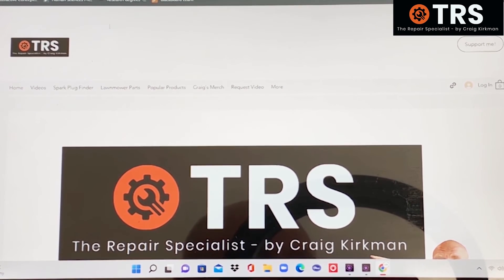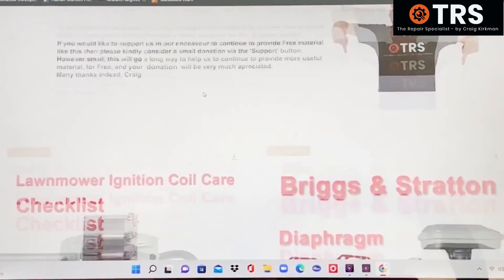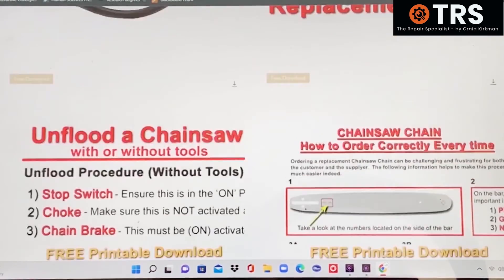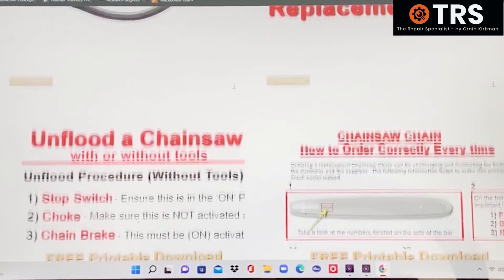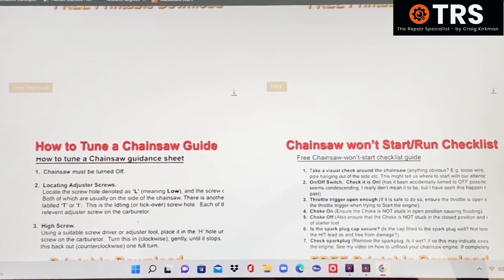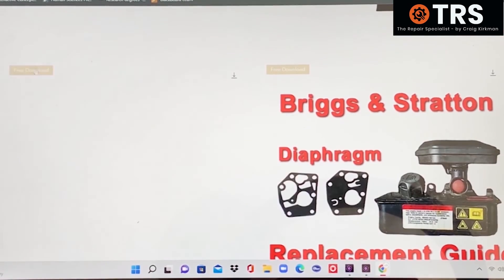Don't forget to take advantage of the RepairSpecialistOnline.com website, where from the landing page you can click the free printable downloads button, go onto the download page, and you'll see six free downloads. They're printable and you can take them into your workspace. Topics include: lawnmower ignition coil care checklist, Briggs and Stratton diaphragm replacement guide, how to unflood your chainsaw with or without tools, how to order the correct chain for your chainsaw, how to tune a chainsaw guide, and a chainsaw won't run guide. They're absolutely free and the download buttons are highlighted in gold.